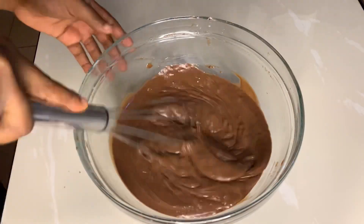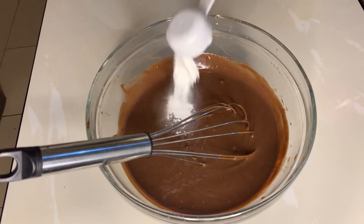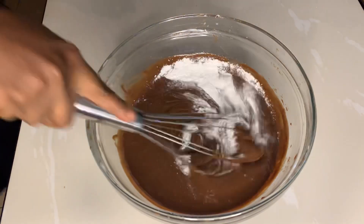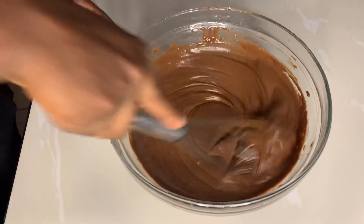I decided to go in with my whisk because the spatula was not just doing the job. At this point I remembered that I didn't add my baking powder, so I just threw in my baking powder and I stirred it very, very vigorously so that it becomes incorporated.